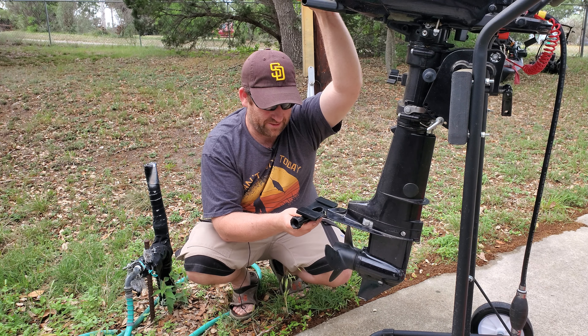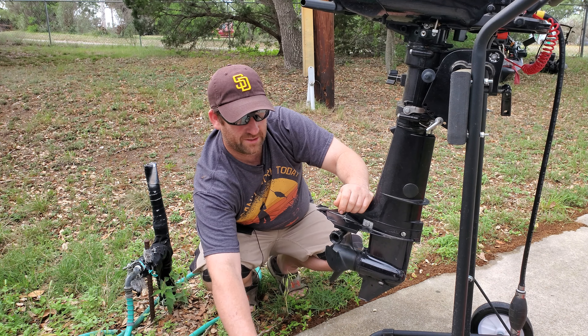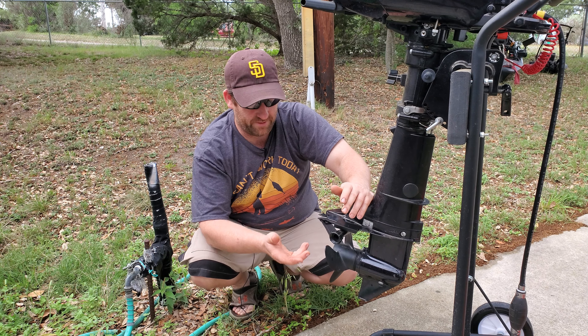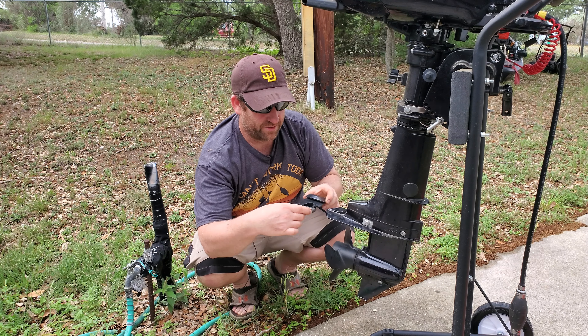What this does is slide onto your cavitation plate, and then you hook your garden hose up to it and run it — very similar to a set of muffs, except it's made more for this engine and it's a little more convenient.